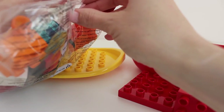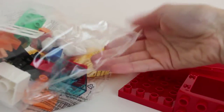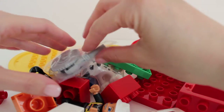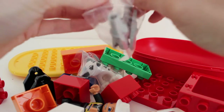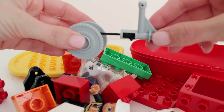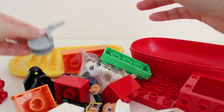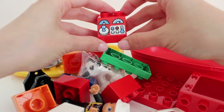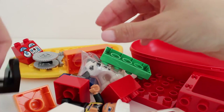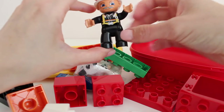Now let's open the bag up and see the pieces inside. I'll just dump them all out. In here is the fire hose that we can use to put out the fire — it actually pulls out and rolls back in. This looks like a piece of the boat that has the controls on it for the driver. We've got a black piece. Here's the fireman — he has a white helmet on and a black fire suit.